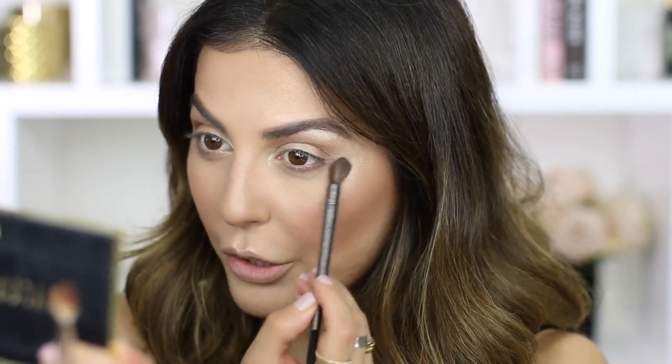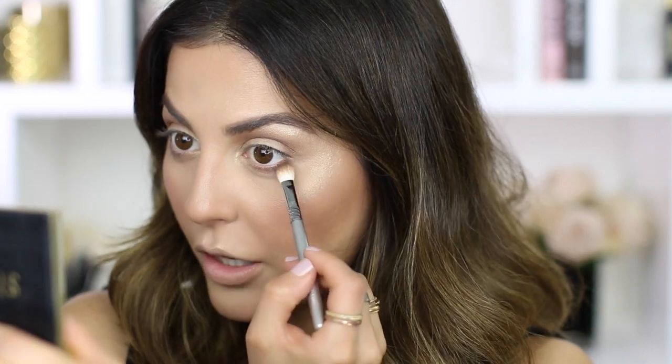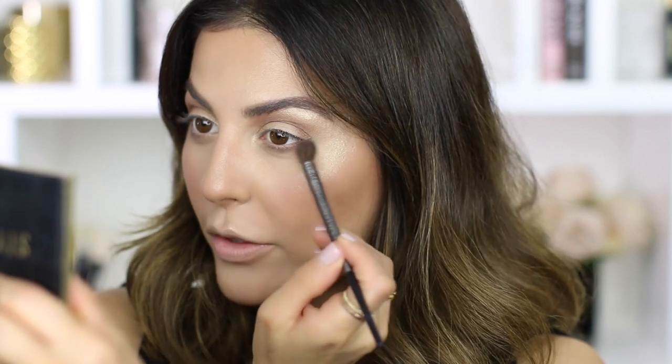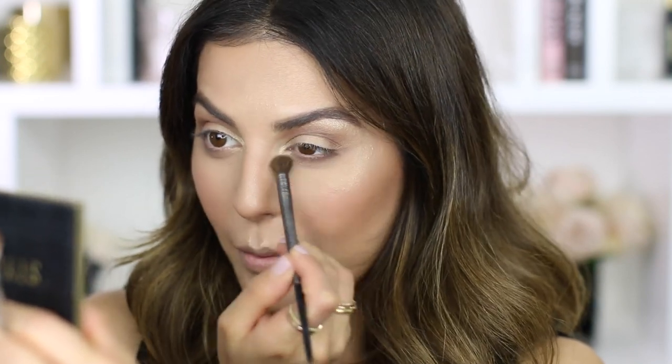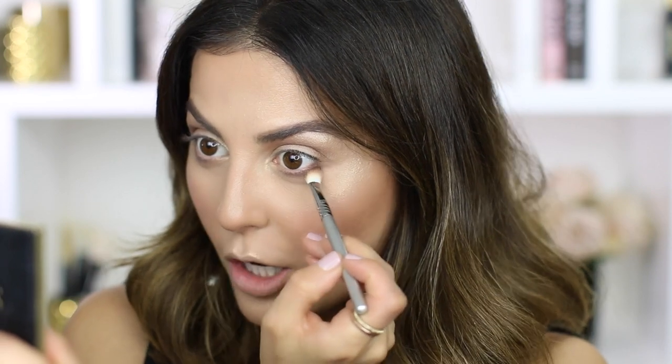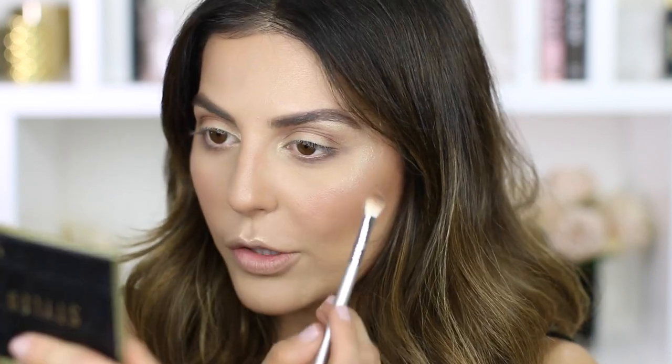I have a question for you guys: do you want to see another makeup tutorial using all new makeup products? I feel like the first one I did you guys loved it, but I know I just did one maybe two months ago. Would you want to see another one using just all new launches and reviewing as I put them on, or would you rather see more of a chit-chat makeup tutorial updating you on what's been going on in my life? Let me know which one you want to see in the comments below because I want to film one of those very soon.